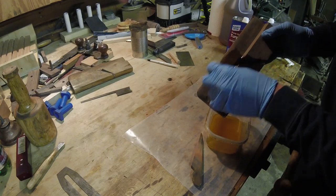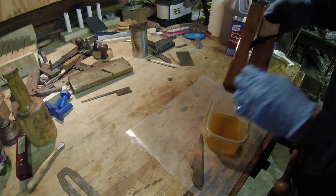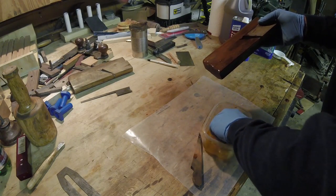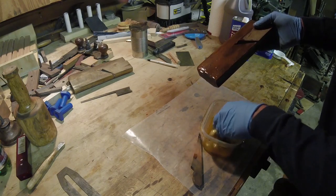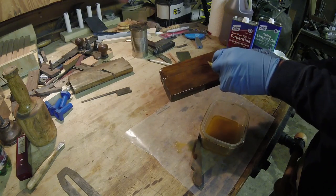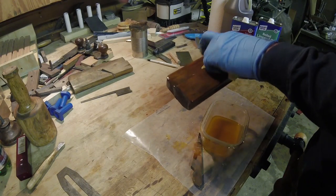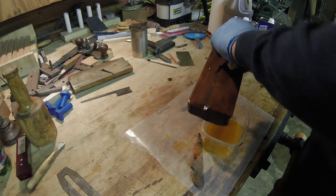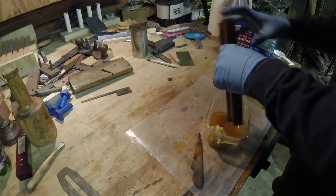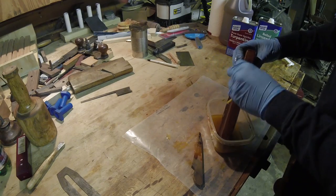I'm getting the same results as the other day - I can see it separating. I can see the droplets of oil in my bowl, separating like vegetable oil in salad dressing, not blending. I've never had that issue before. When I do my friction polish for the lathe - equal parts shellac, boiled linseed oil, and denatured alcohol - I don't get that. It'll separate while sitting but not when I shake it up. Here it's definitely separated and I can see droplets on the surface of the wood.